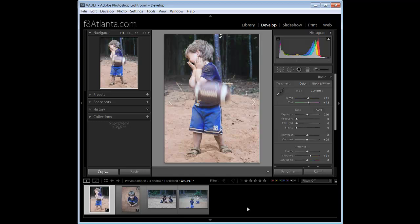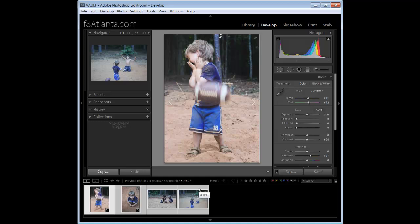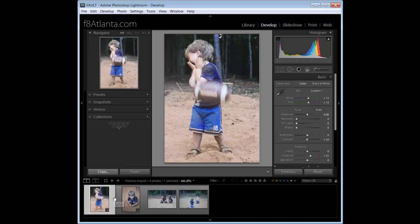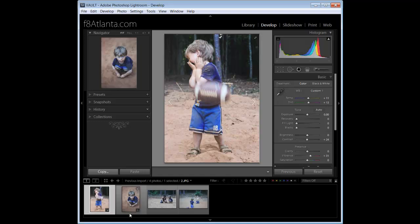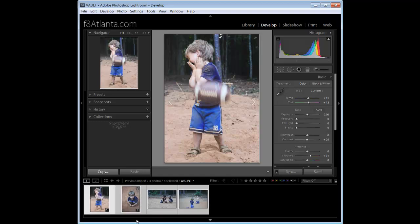Now we've made our corrections — sharpening, color, contrast, recovery, whatever we decided to do — and we want to apply them to all our other images. Let's say we have the same white balance issue across 30, 40, or even a hundred thousand images. It doesn't matter. Make your correction on your first image, then come down to your film strip and select all the images you want to apply that batch of adjustments to. A couple of ways: you can hit Control and select randomly, hit Shift and select the last one in the grouping, or hit Control+A (Command+A on Mac) to select all. Be careful with Control+A because it will select everything in your film strip.